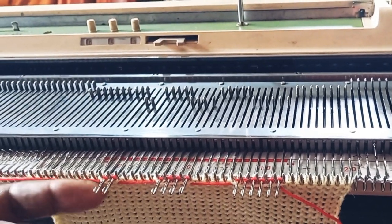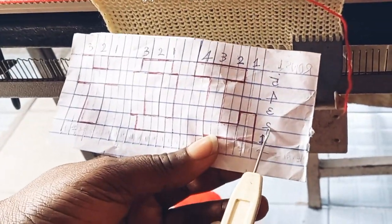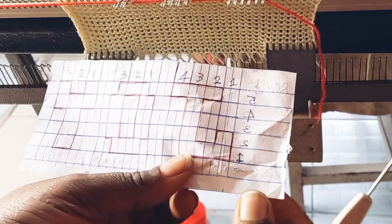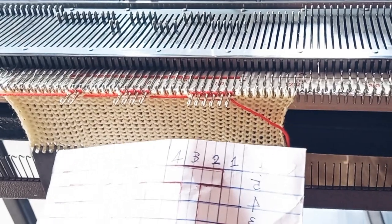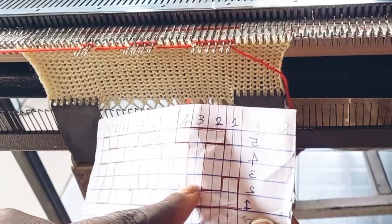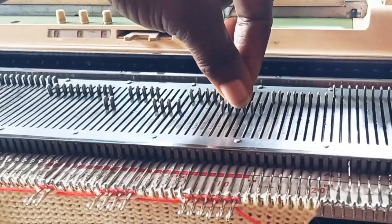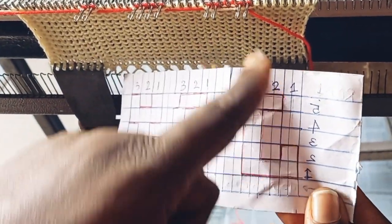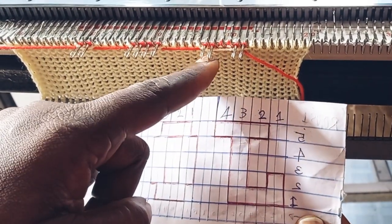This is the needle I've worked with. I'm going to go back and see row two. I have two needles to work with, so I'm going to leave two needles on D position, two needles on B position, and two needles on D position. I'm going to push this to B position — this is what it says: these two are on D position.